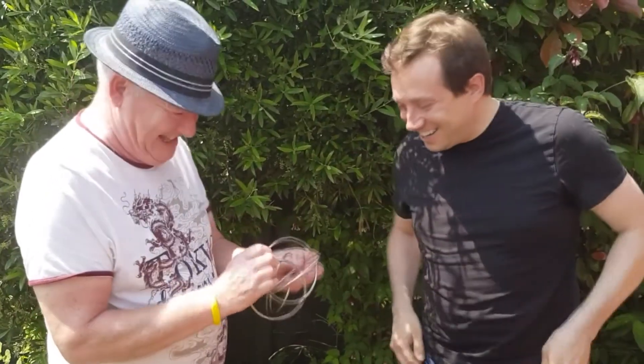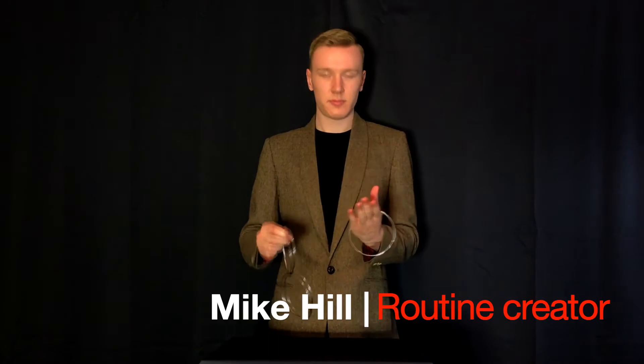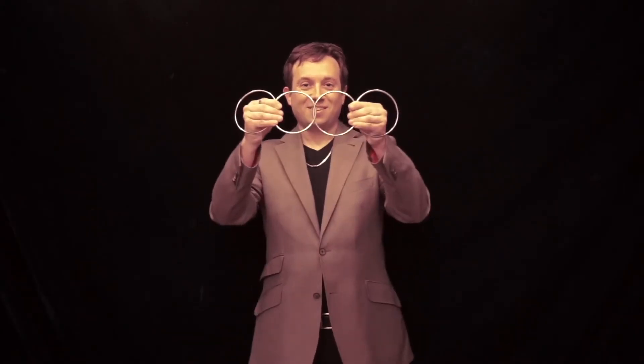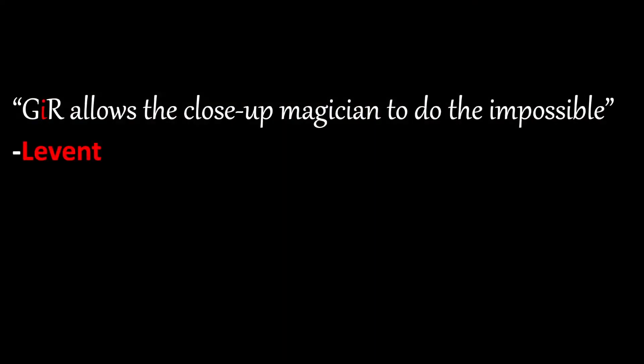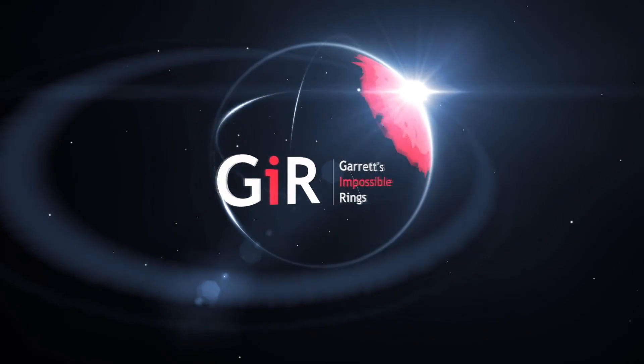For many years this hasn't been possible. Until now. I'm Matthew Garrett, the creator of G.I.R. Collaboration with Mike Hill and Brian Houset has made it possible to present a linking rings routine using no gaps, no magnets, yet the rings can be linked and unlinked in front of your audience, right before you hand them out to be fully examined. These are Garrett's Impossible Rings.